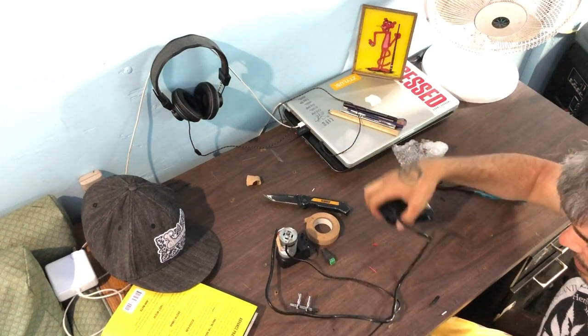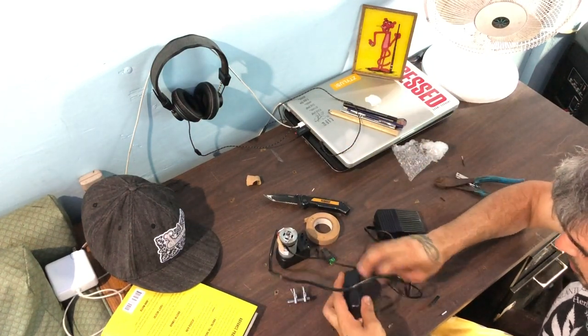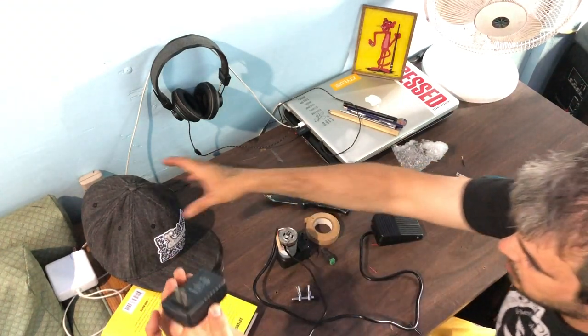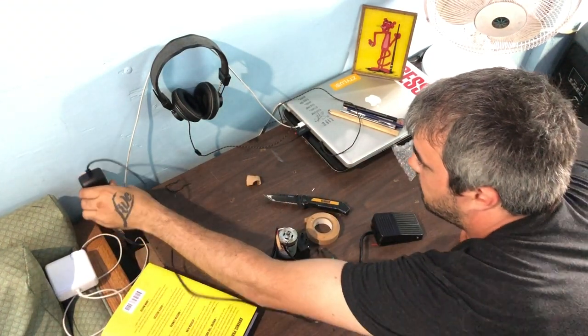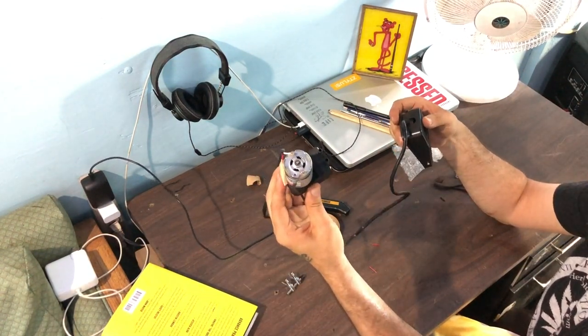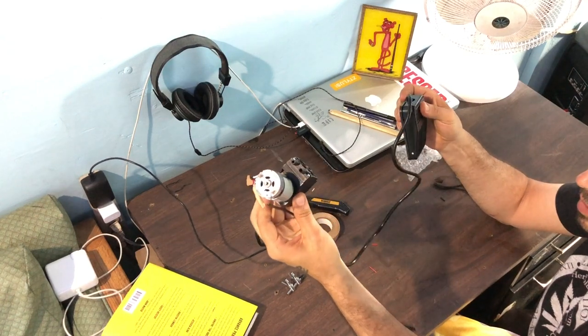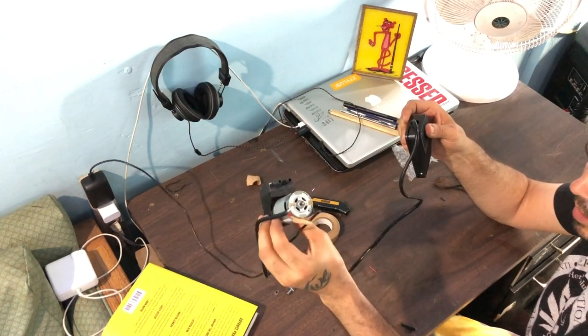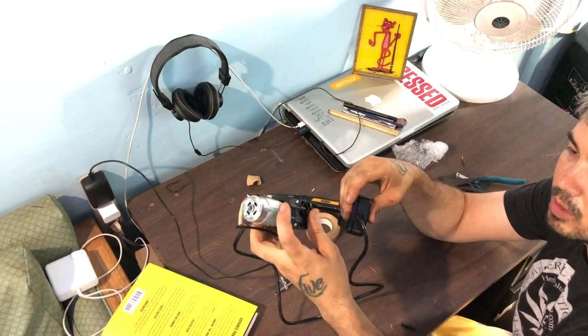And that's it — it's ready to go! Untangle the cord, plug this in, and as you can see when we push the foot pedal, one side blows and one side sucks.